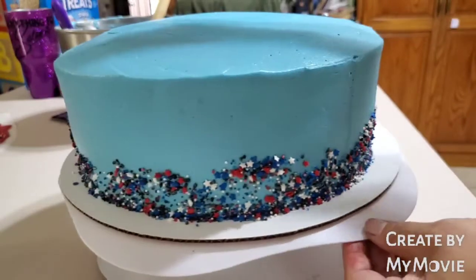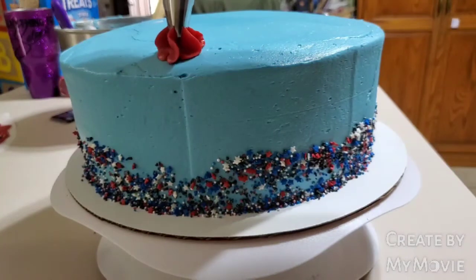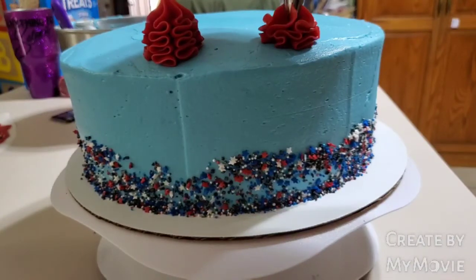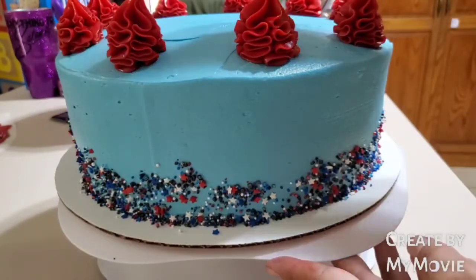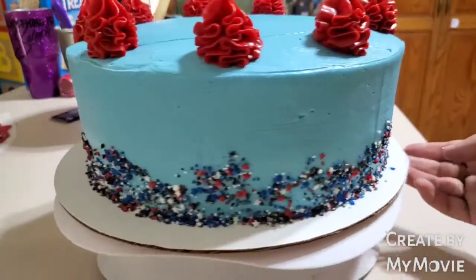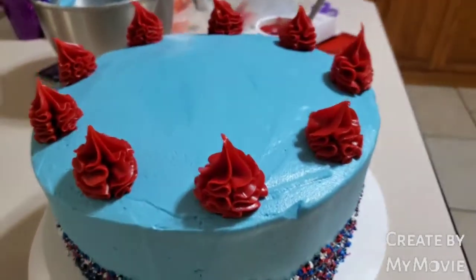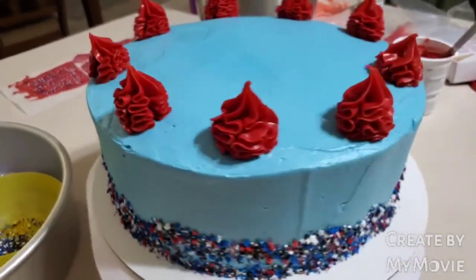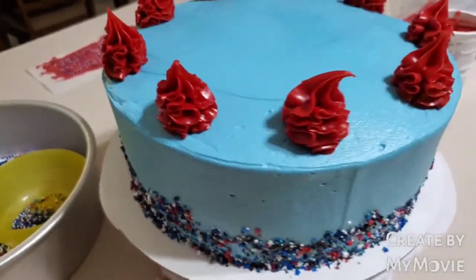So just start anywhere. All right, just like that. And now I wanted to add some sprinkles at the top. Let me show you what it looks like. I like it, but I think I'm going to be adding some blue in between the gaps. Let me go ahead and do that real quick.